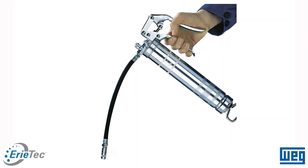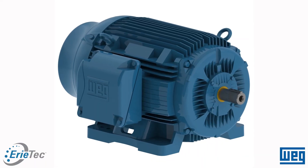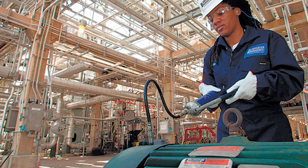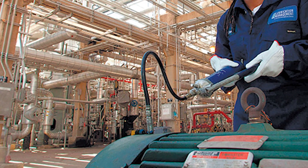A grease gun generally provides about 2 to 3 grams of grease per squirt. So when you see 4 grams required for a WEG motor, that represents 1 to 2 squirts from a grease gun. If you see 11 grams, that's going to be 4 to 5 squirts and so on. It's important to know how many grams you get per squirt, because if you don't understand that properly, you could under-grease or over-grease your motor.